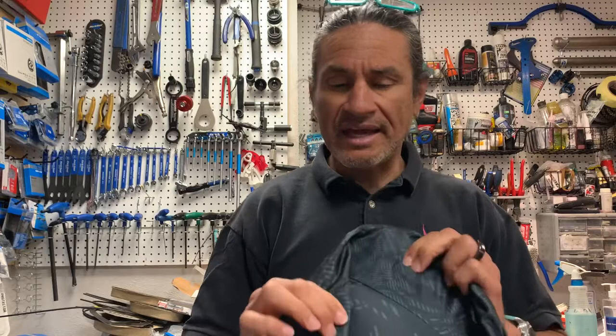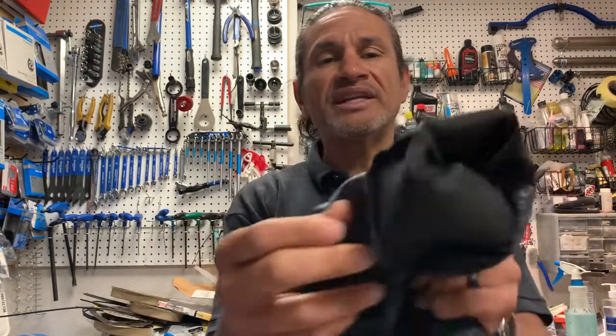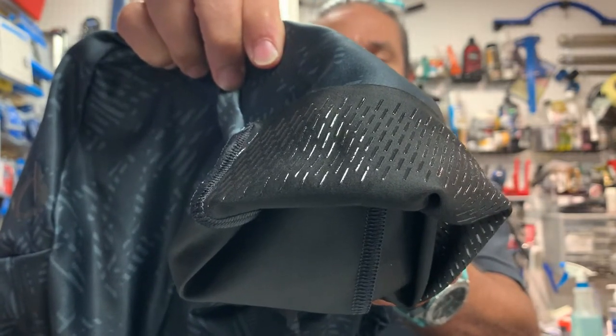Over the years I've gone to thinner and thinner chamois, because once you find a saddle that really works, it's not even about how padded your chamois is. Drop a comment below and let me know — are you wearing really thick or thin chamois? I've slowly progressed to a much thinner chamois, and this is still thin enough that I believe it will work really well. Their leg gripper is really nice, and their hem falls very nicely on your thigh.